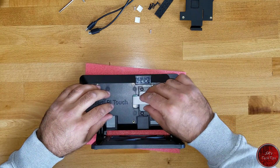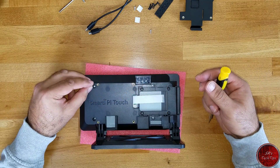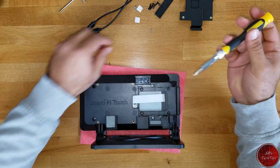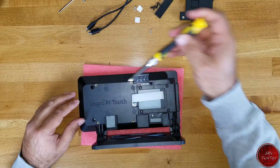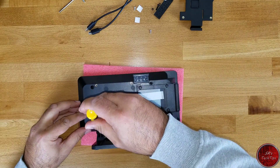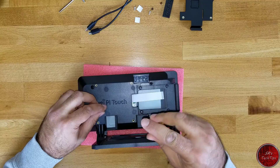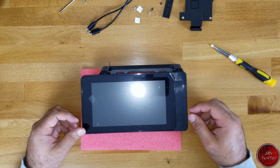The next thing we are going to do is use the provided four screws to hold the LCD screen with the case. One goes here — do not tighten them too much. One goes here. So, four of them. I'm still using the black colored screws. The last one is coming. So on the case side, we are pretty much all set up. This is how the final case should look, and this is the back of it.